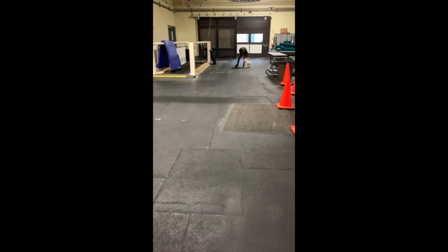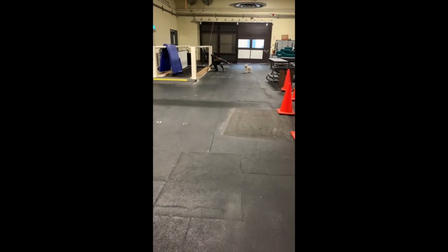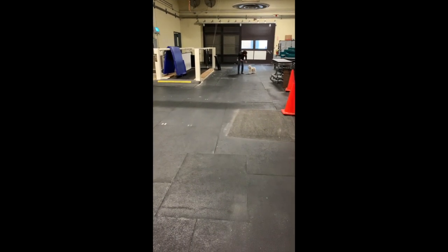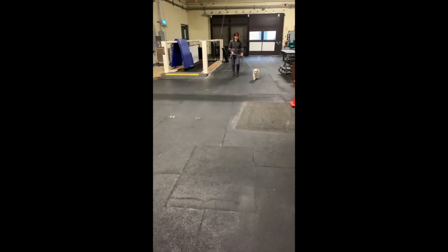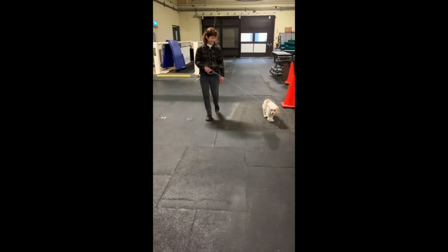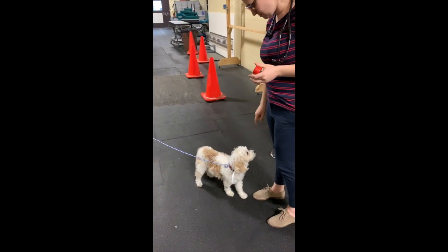We've now reached the end of six minutes — Boomer's all done getting tested. We're going to measure the distance that he walked, so we can count up the number of complete laps and then add in that little bit in between a whole lap. You can also use a six-minute walk app, or you can use the walk app on your phone, and that'll do the distance just fine as well.